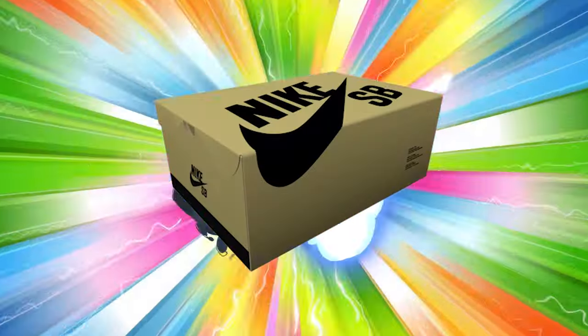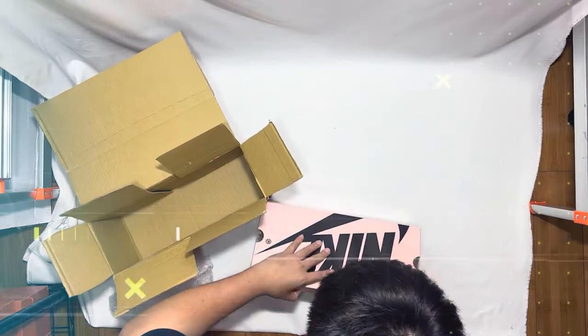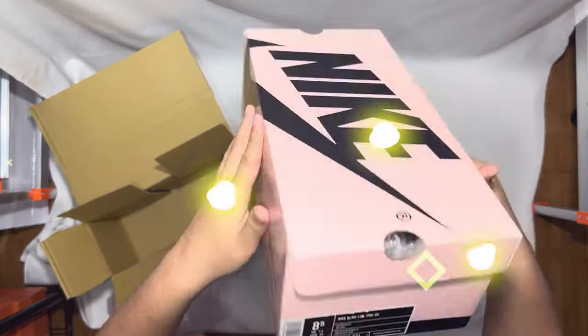Ever wonder why sneakerheads get nostalgic about a shoebox? Well, today's your lucky day, because in this video we're looking back at all the Nike SB Box Eras — the styles, the stories, the legacy. Stick around, you won't want to miss this.